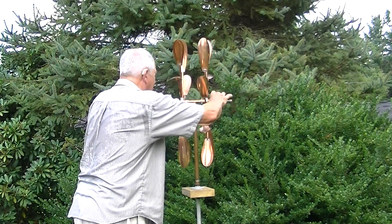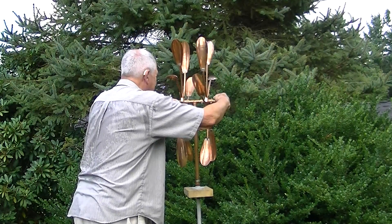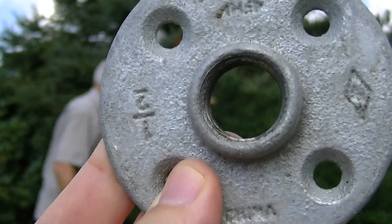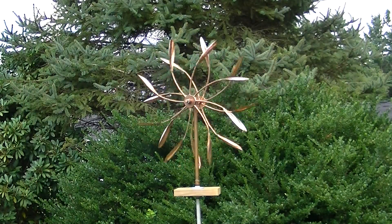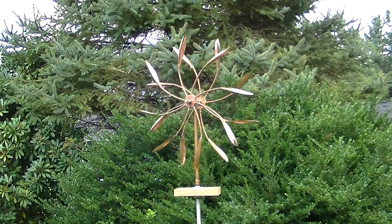What he has on that board there is a pipe flange, half inch. And there's the windflower in motion.